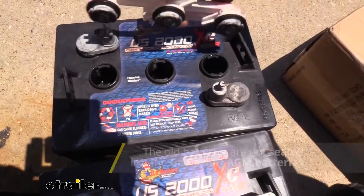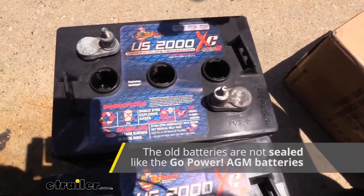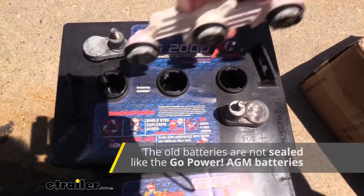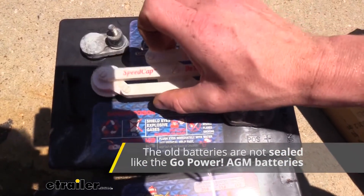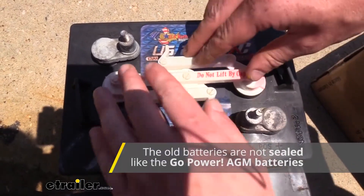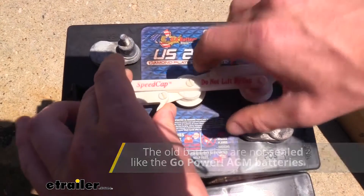If we remove the cap on a flooded battery, we can see the electrolyte inside. Our AGMs are going to be completely sealed, so we're never going to see this. On a flooded battery, this cap is here so we can top them up to perform maintenance, while our AGM batteries are going to be completely maintenance free with everything sealed inside.